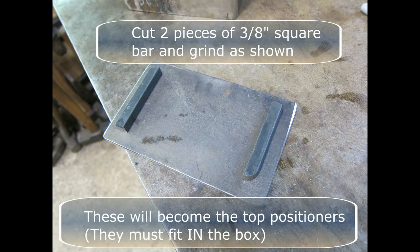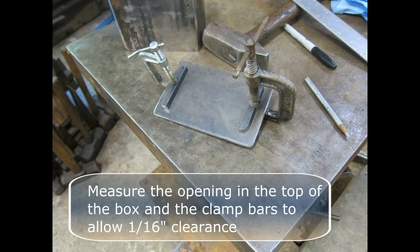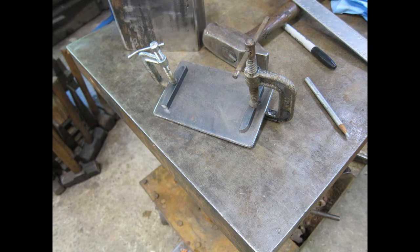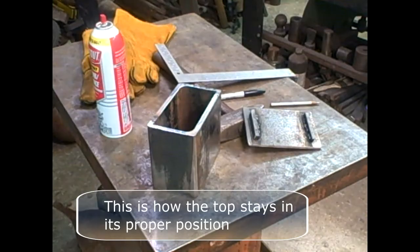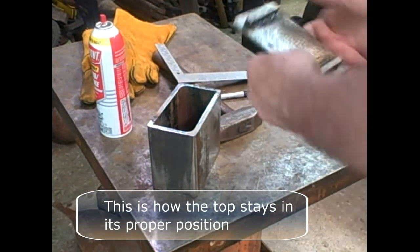Cut two pieces of three-eighths inch square bar and grind as shown. These will become the top positioners and they must fit in the box when they're welded. Measure the opening in the top of the box and clamp the bars allowing one-sixteenth inch clearance. Tack weld on the inside only. These keepers are how the top stays in its proper position.